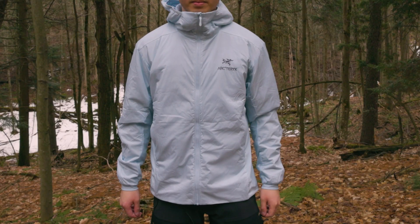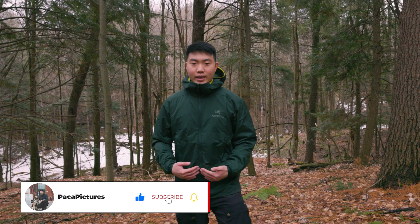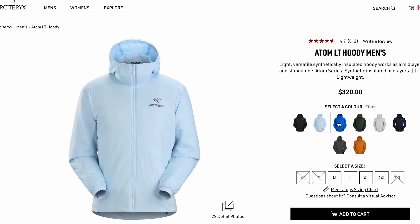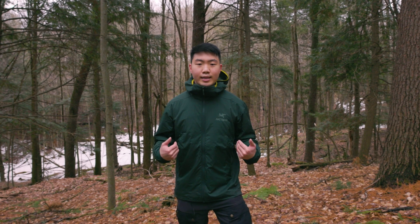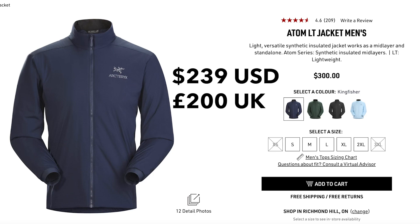As you can see I'm wearing the conifer color, but I also have the ether color as well. Arcteryx changes their colors every season, so for 2022 these are some of the colors you can see today. There's also a really popular one called Solitude, which is a really beautiful white jacket. Coming in around $320 Canadian for the hooded and $300 for the non-hooded version — this is honestly a must-have in your bag.